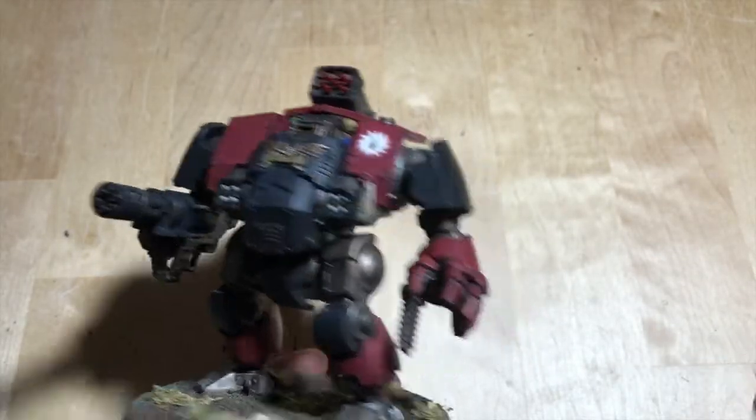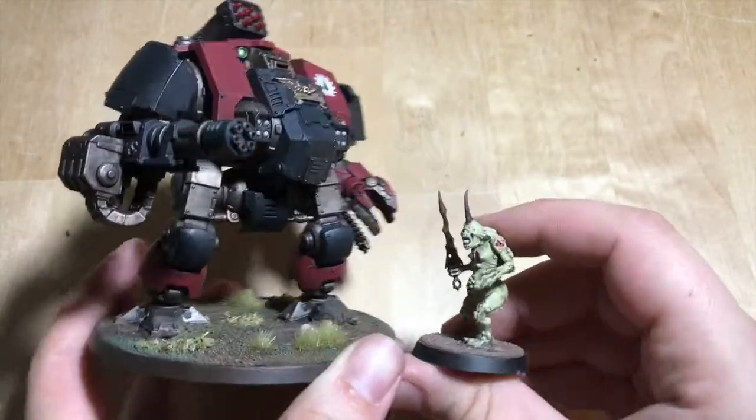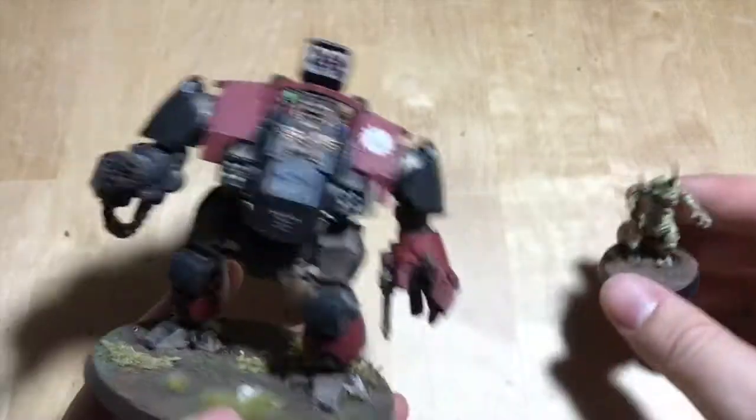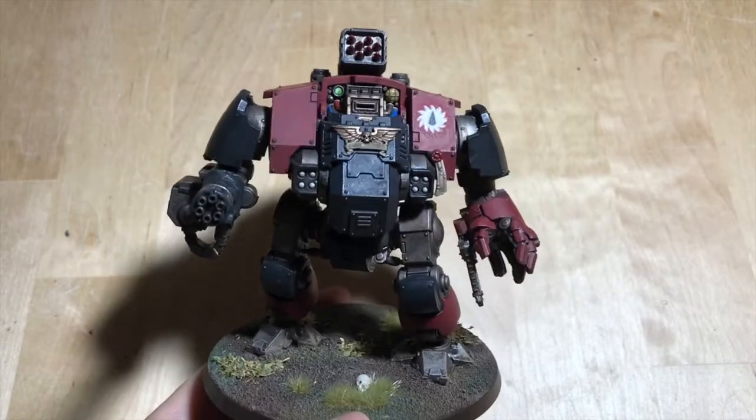It's a huge kit. And this month the comparison model is a plague bearer, so you can see — look at that. It's a huge kit. Move out of the way, it's not your video. Not Nagel this week.